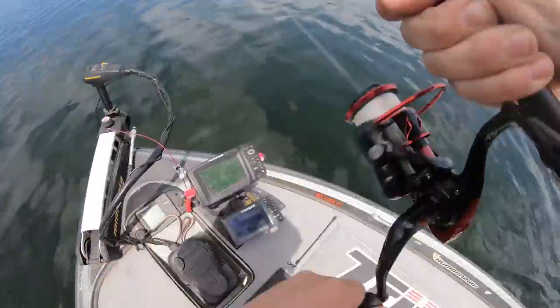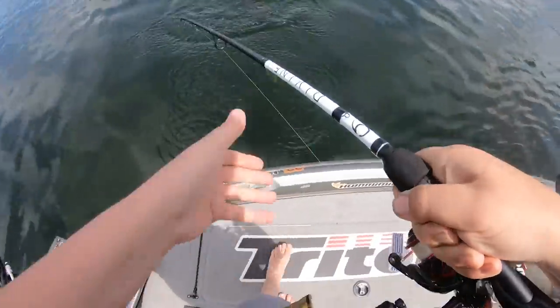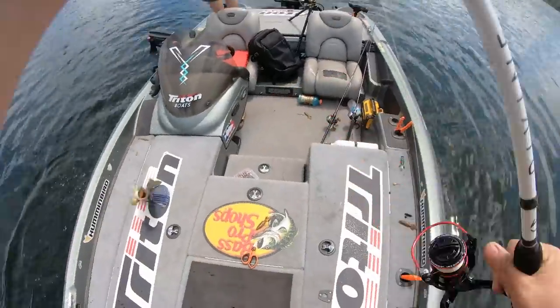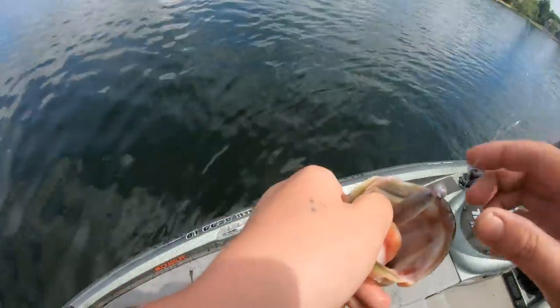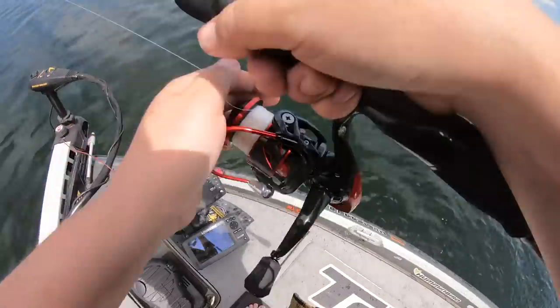Got one! That was sick, heck yeah. Gotta be some more over here, you would think.